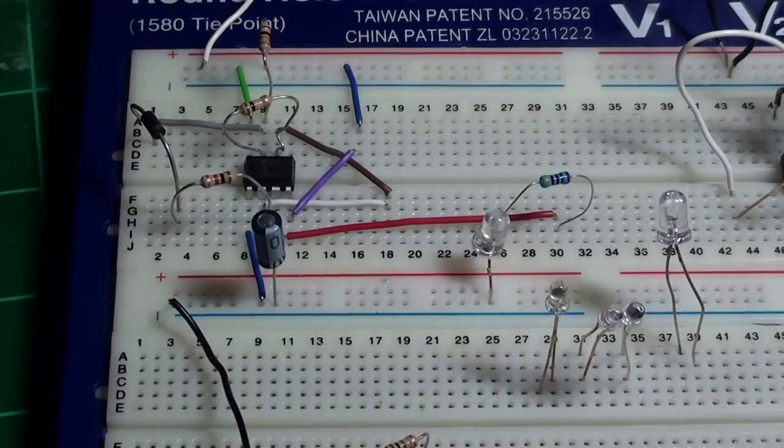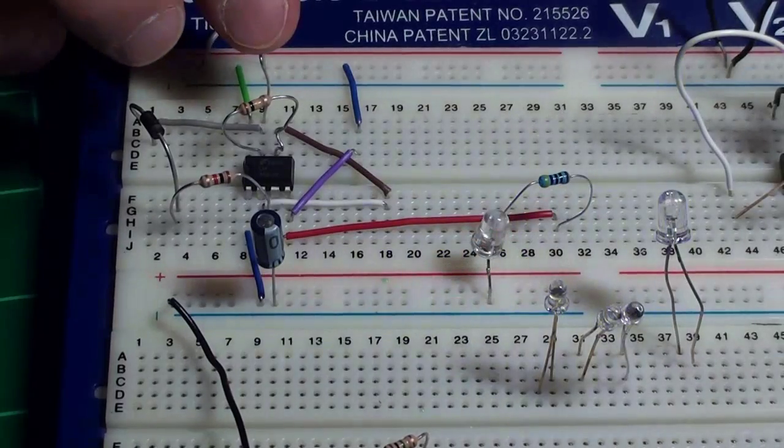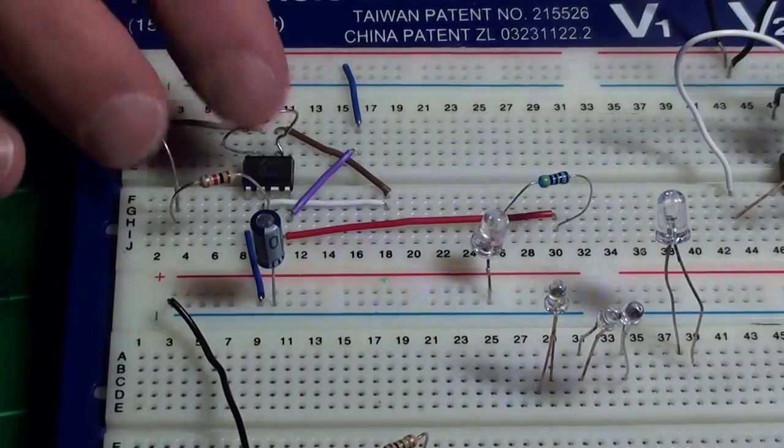That's R3 from before. This controls how long it's lit up, and this one controls how long it's off.